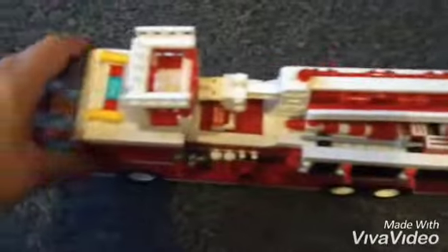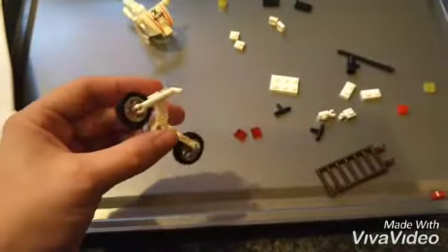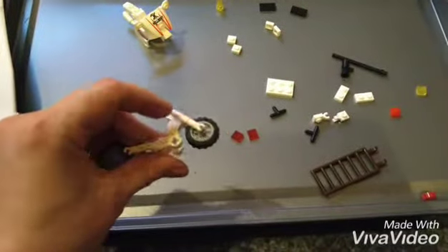The fire engine is now complete — well, I need to put the ladder and that on it. But yeah, the fire bike is now being built. Let's see what it looks like at the end.